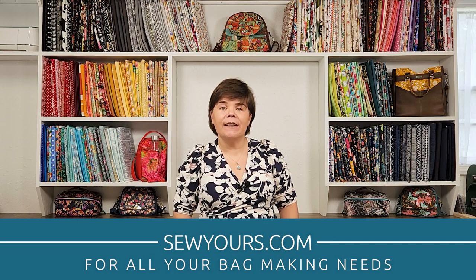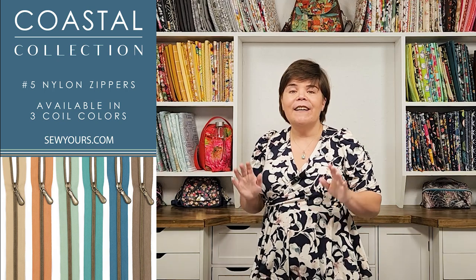I also sell hardware, zippers, sewing notions, acrylic templates, and much more on my website at sewyours.com. When I'm getting my new zippers delivered, I'm so excited to open up the box and see what the colors look like in person. This collection is one of my favorites — but let's go ahead and talk about our Coastal Collection.